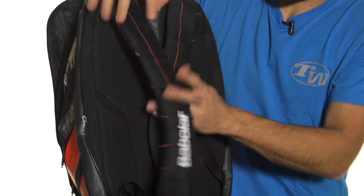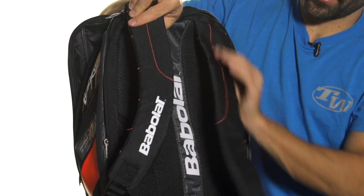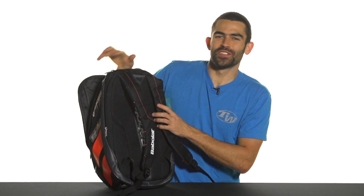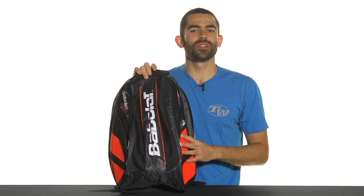In terms of carrying, you've got some padded and adjustable backpack straps, with nice cushioning along the straps as well as along your back. New for 2014 in this bright red color, it's the Babolat TeamLine backpack.